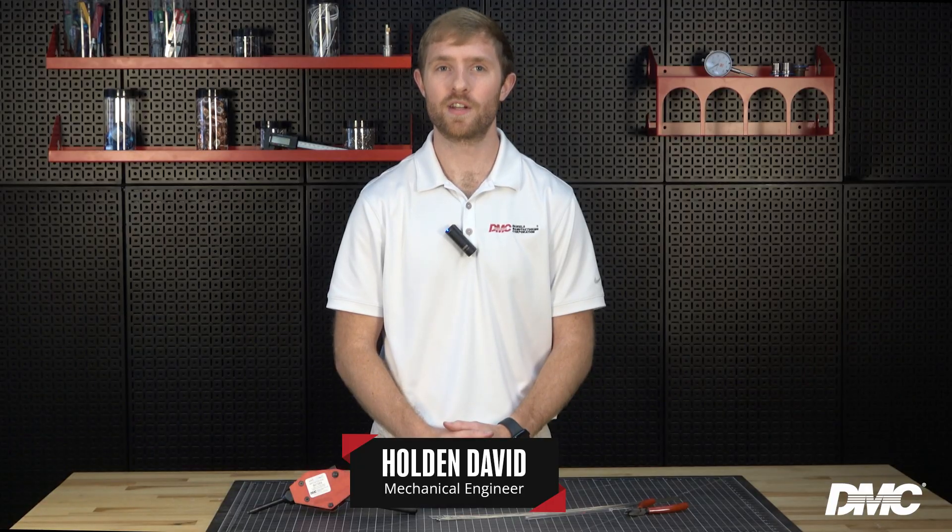Loose fasteners aren't just annoying, they're dangerous. But what if you could lock them down faster, safer, and without the hassle of traditional lock wire? Hi, I'm Holden with DMC, and in this video I will demonstrate how to use preset tension safety cable tools.